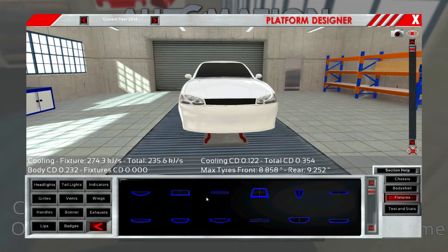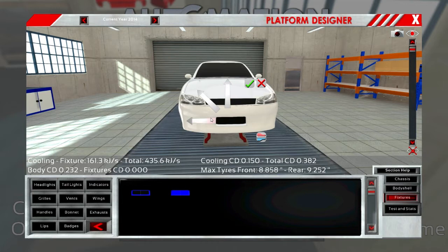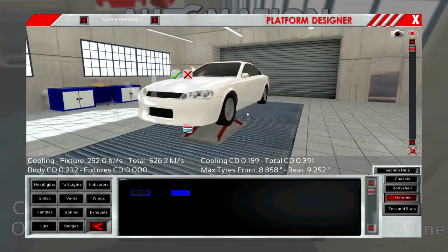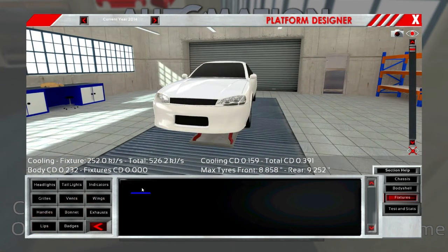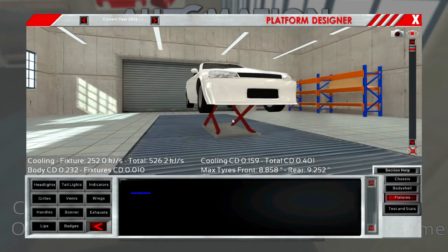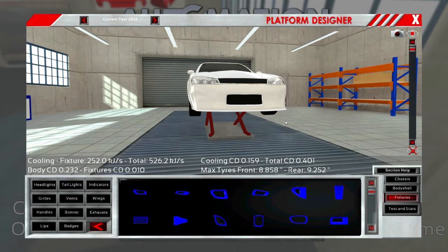There's more grills here — let's put something underneath. Let's put our lip on here, of course we're going to have one. Sporty as hell — yeah, we want our vents to the side.